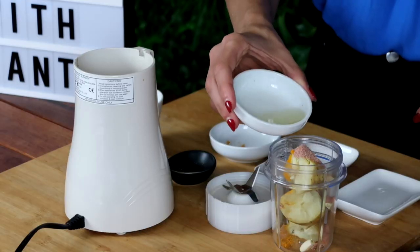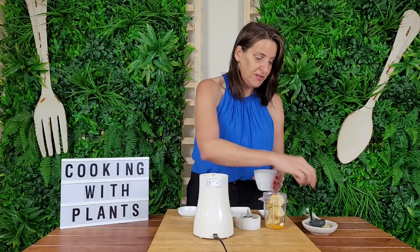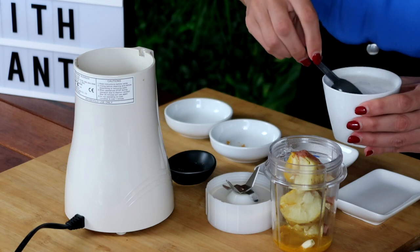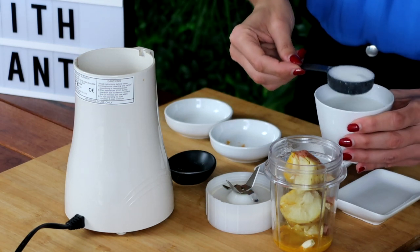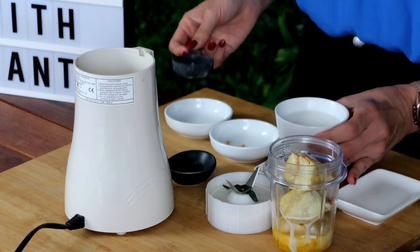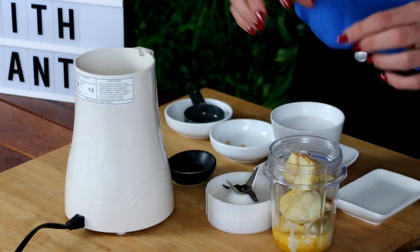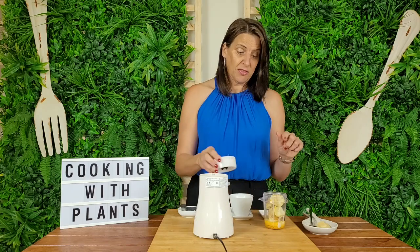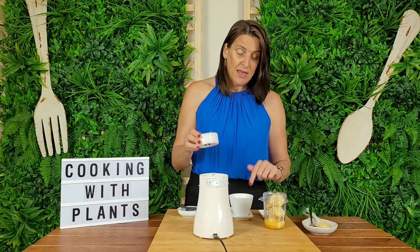I'm also adding in some fresh lemon juice, and then a touch of almond milk — unsweetened almond milk. You could also use soy milk or oat milk; as long as it's unsweetened it'll work perfectly fine. I'm going to add about an eighth of a cup to start with. It always varies as to the amount of liquid you need, because your potato might have absorbed more water one time versus the next. So just start with less liquid, begin the blending process, and then adjust to however creamy and the consistency you want for your sauce.